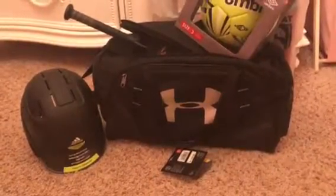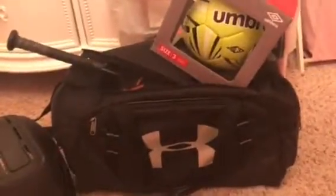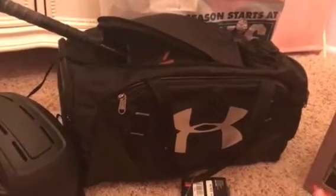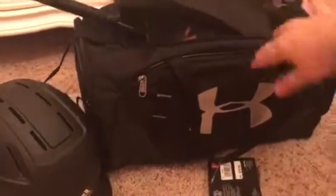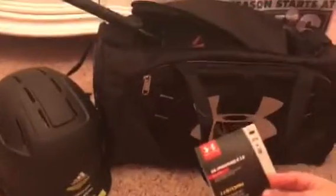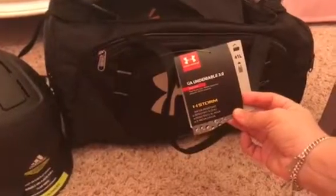The first thing we got was the Under Armor bag. We're gonna keep all his stuff in there in the trunk so whenever we have to go to practice things won't be lost. I really like this bag because I thought that once the things were out the bag would collapse, but it doesn't — it actually stays in shape. This is the Under Armor 3.0 Small Duffel Bag.